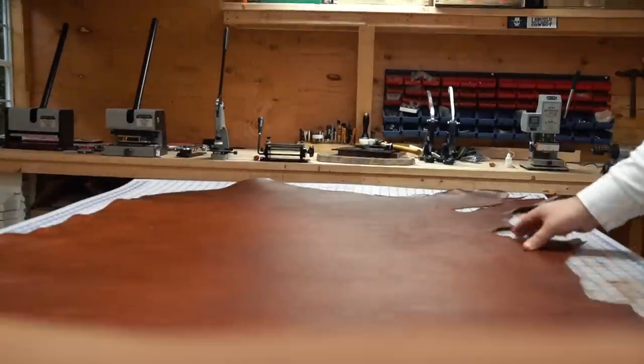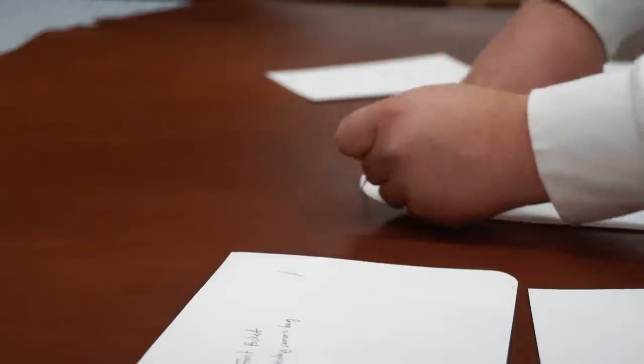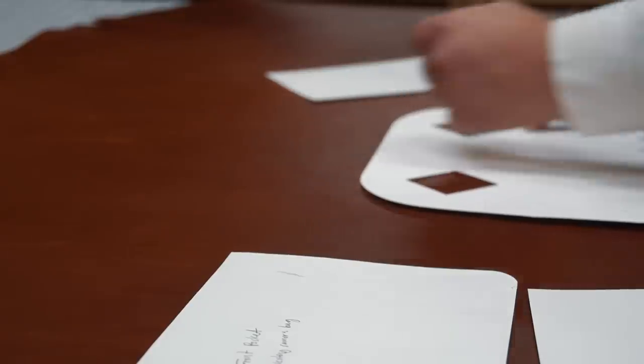I'm trying out a hide called New Haven Veg from Acadia Leather. It's about 4 to 5 ounces in weight and has a really nice soft hand to it and just the right amount of pull up.